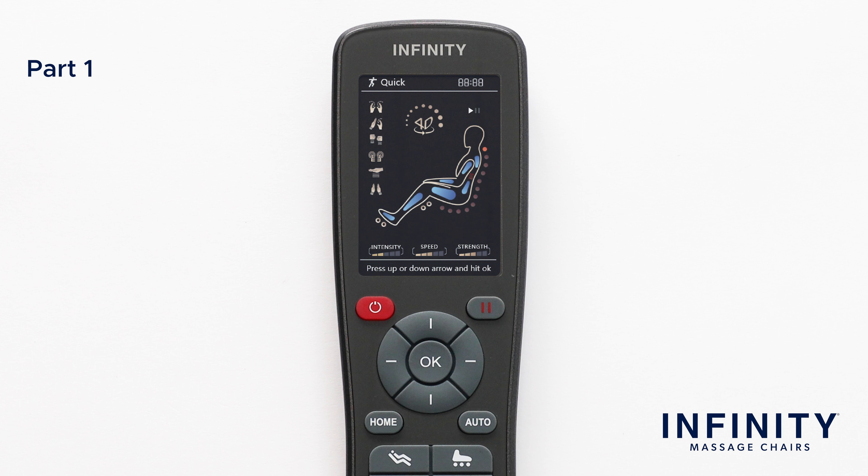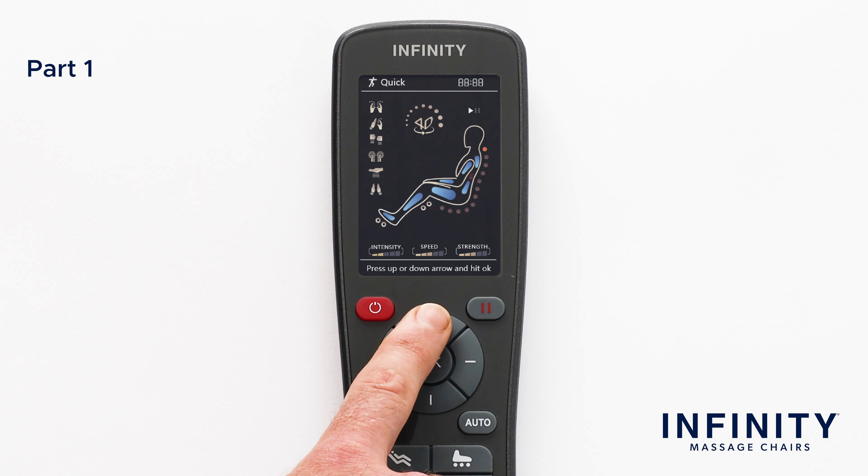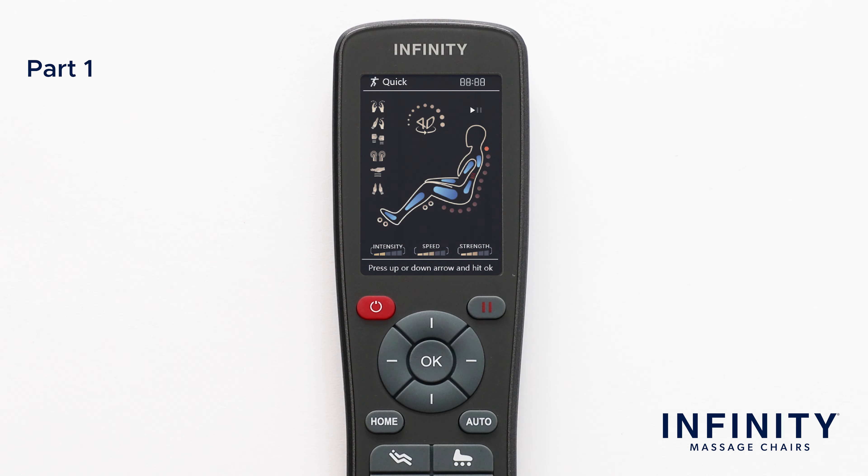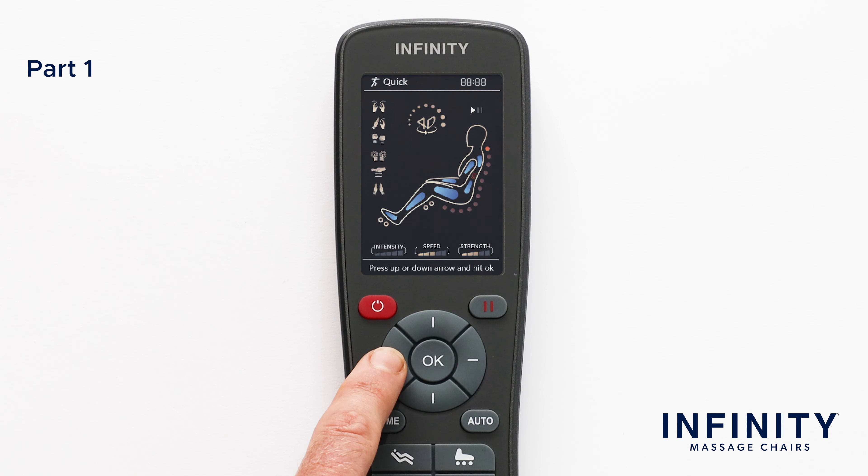In the center, you have the directional pad and the OK button. This will help you navigate through the menu and the OK button allows you to confirm a selection. Additionally, while in an auto program, you can use the up and down directional buttons to adjust the mechanism's speed and the left and right buttons to change the airbag intensity.